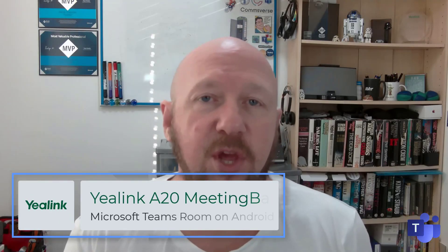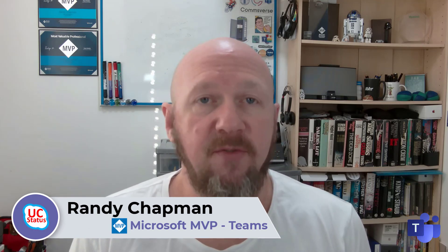And that's it — that's my little review of the A20 meeting bar from Yealink. It's freshly certified by Microsoft, and I think it's a great successor to the VC210 collab bar. It's more for a fixed meeting room, but it'll scale well beyond what Yealink say it will, thanks to the support for dual screen, the touchscreen on the table, and of course the inbuilt microphone array. Thanks for joining me for another episode of Ditch the Box, and I'll see you next time.